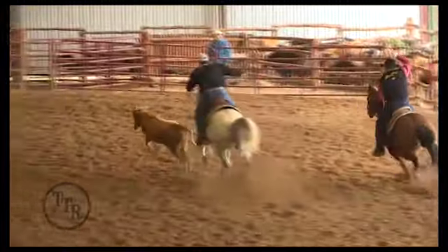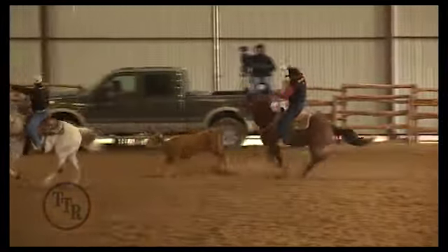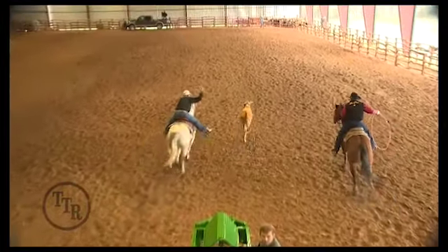You'll see exactly what I was talking about, and that's just from not being aware of where he's at in the arena. Wherever you're practicing, when you're at a roping, it doesn't matter where you're at — you always want to be safe with it.